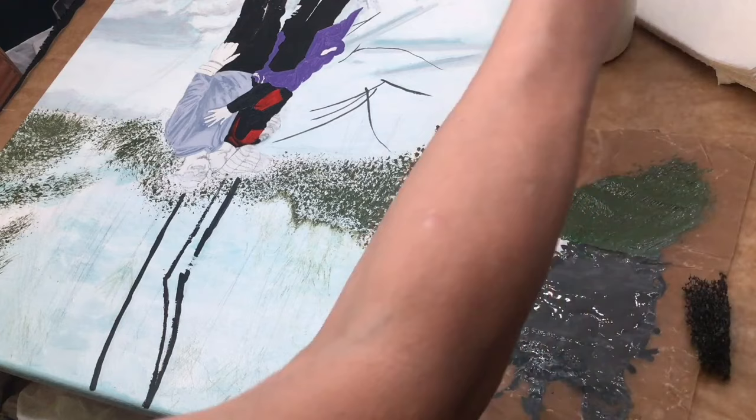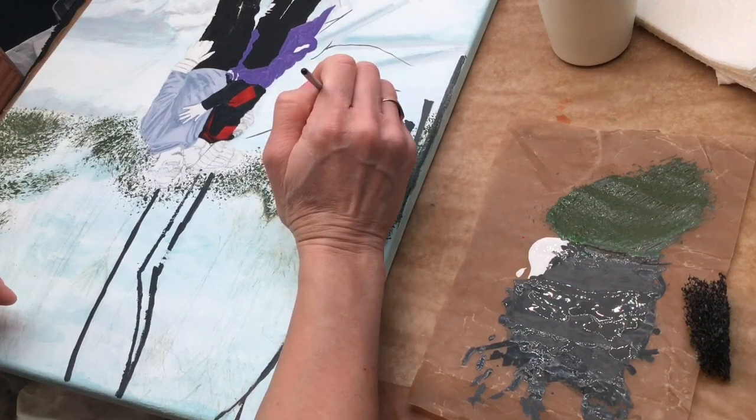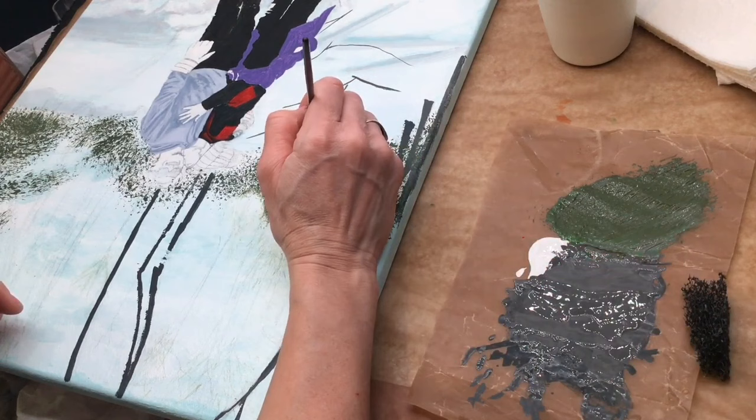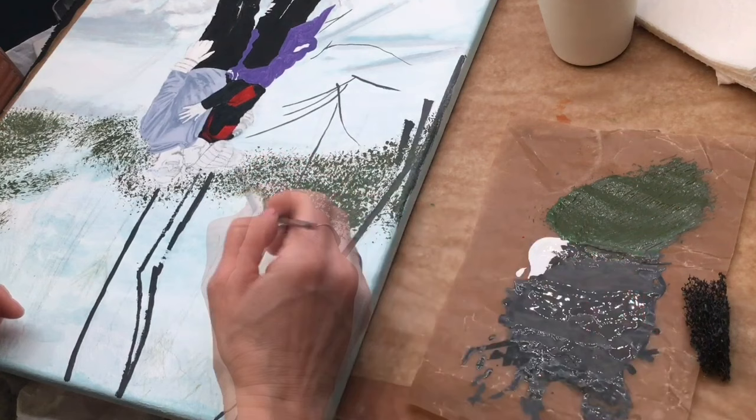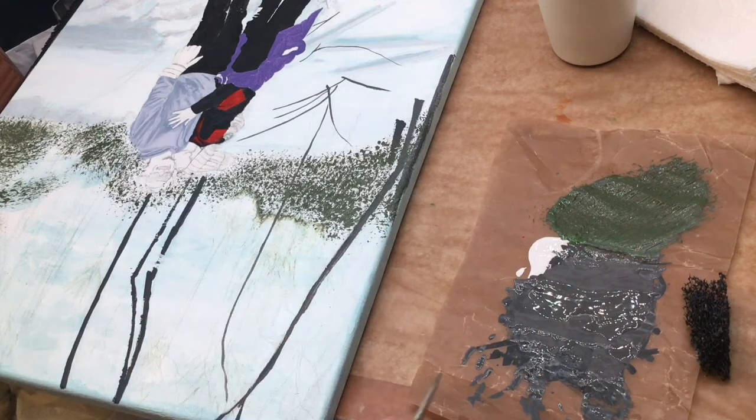Back to the paintbrush — I believe it's a size 3 round brush — I'm going to be applying more of the tree trunks. This portion of the video has been sped up but you can still see the demonstration. Even though this portion is going at a double pace, you can see it at a reasonable pace because I am moving very slowly and carefully to produce these lines and trying not to press too hard on the brush.